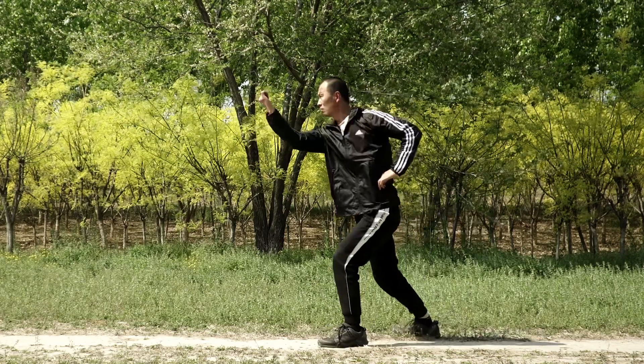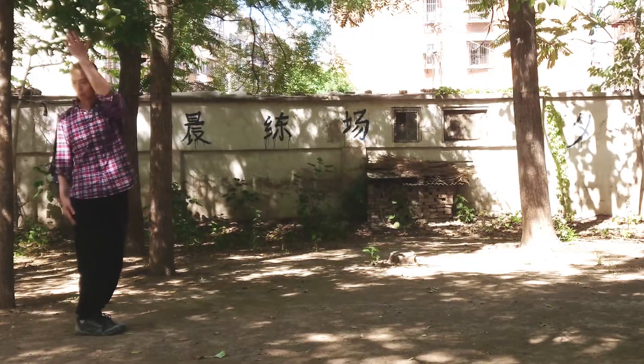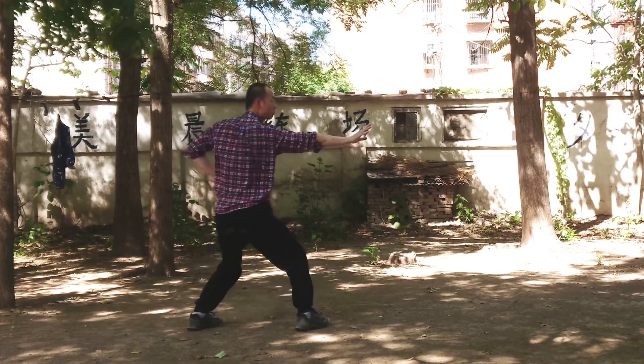In our last lesson, we learned Taming the Dragon, or Xianglong. In today's lesson, we're going to learn Vanquishing the Tiger, or in Chinese, Fuhu.